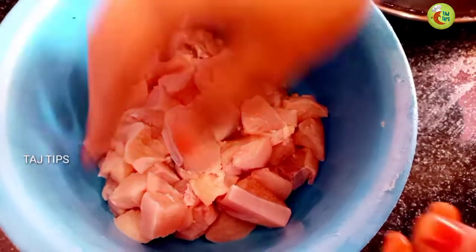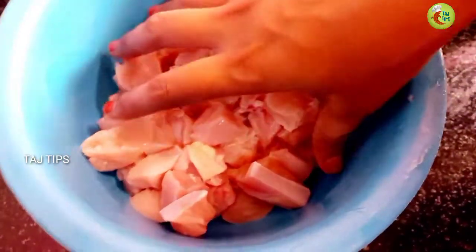Hi friends! Now we are going to see how we are going to make a soup in Manchuria. We are going to tell you how we are going to make it restaurant style.